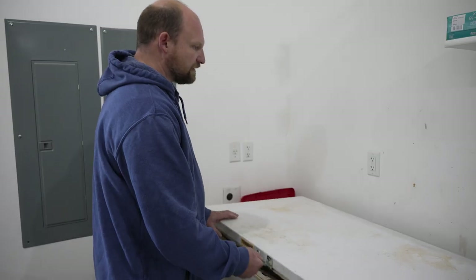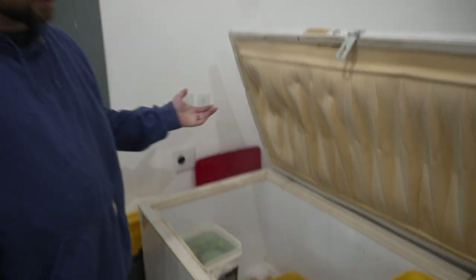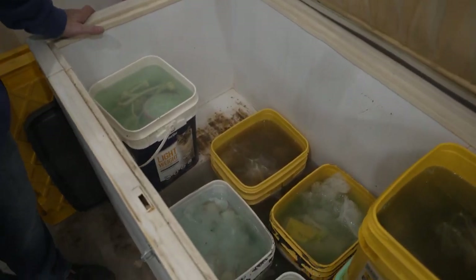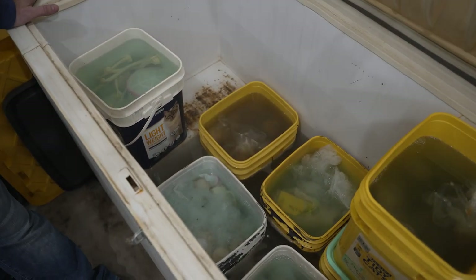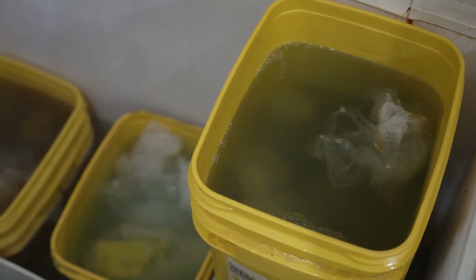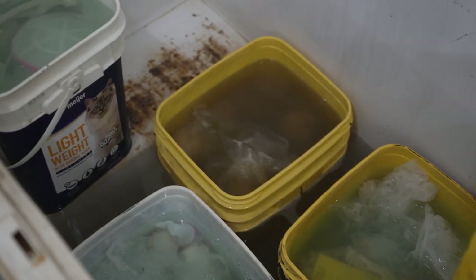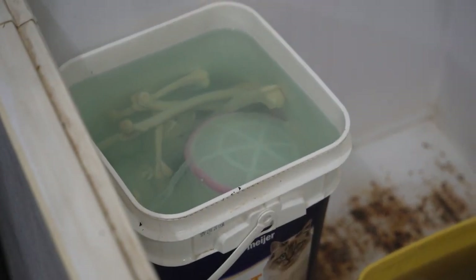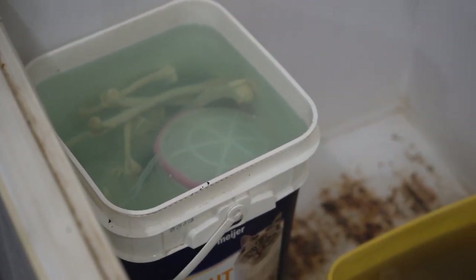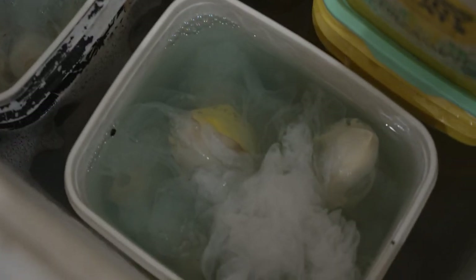The most widely used method of degreasing is with soap and water. Most people use Dawn dish soap, and it just involves soaking the skulls in warm soap and water for a very long time. If you're lucky, some species that are easy to degrease can be done in a few weeks. Most skulls I clean take usually five or six months. Deer aren't too difficult — three to four months — but some things like bears, pigs, and hogs can actually take six-plus months to degrease.